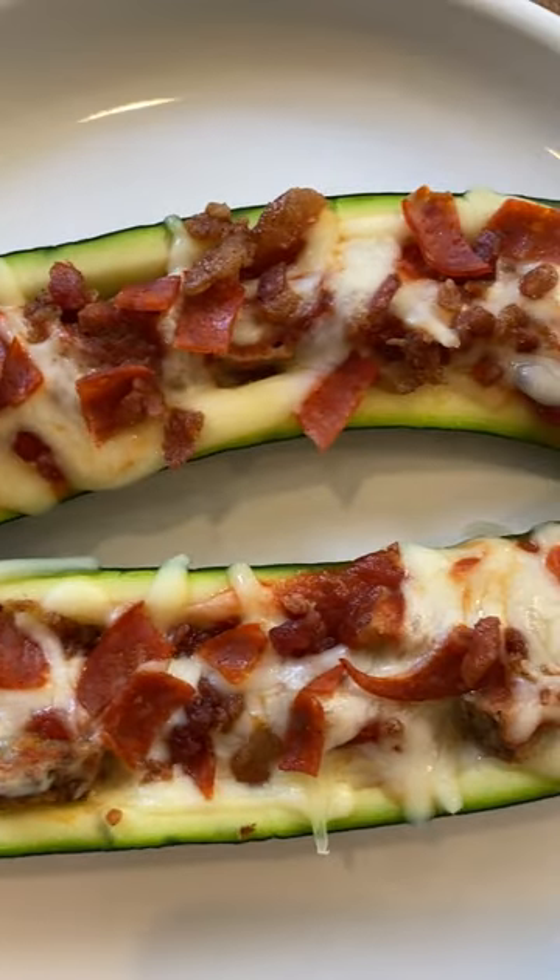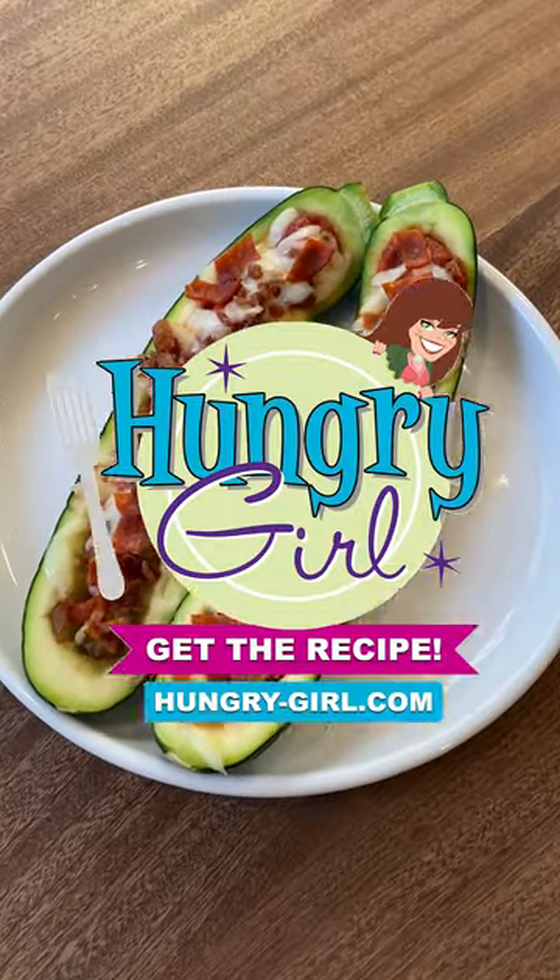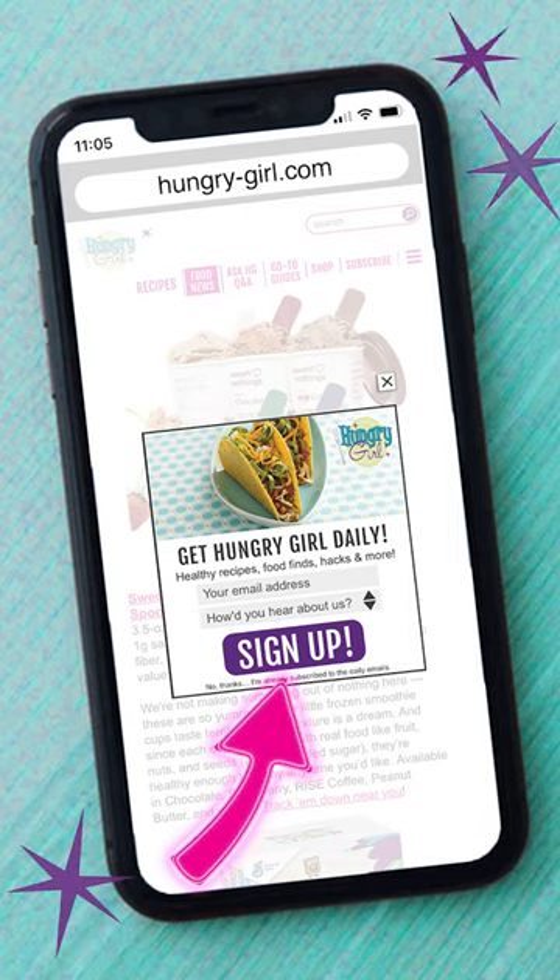Back in the microwave until that cheese is nice and melty. Delish! Get the recipe at hungrygirl.com and sign up for free daily emails while you're there.